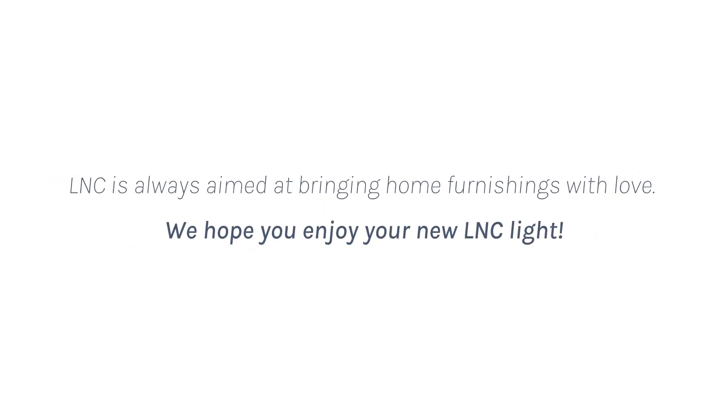LNC is open, always aimed at bringing home furnishings with love. We hope you enjoy your new LNC light.